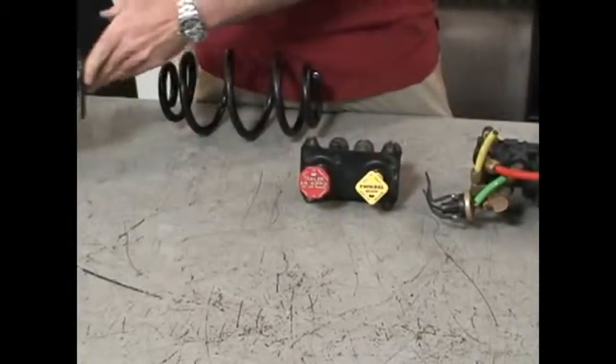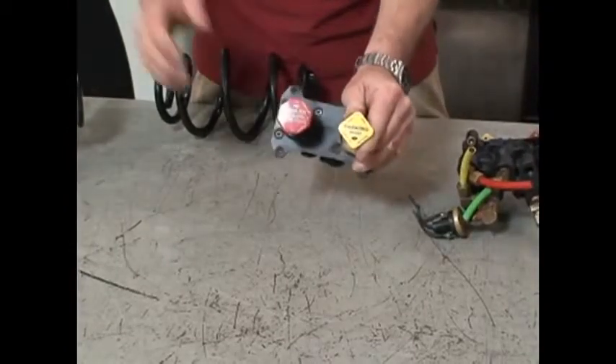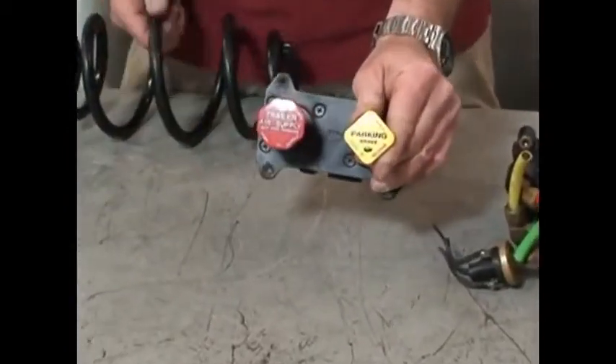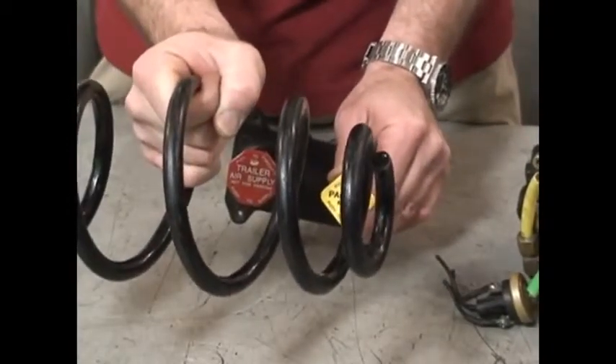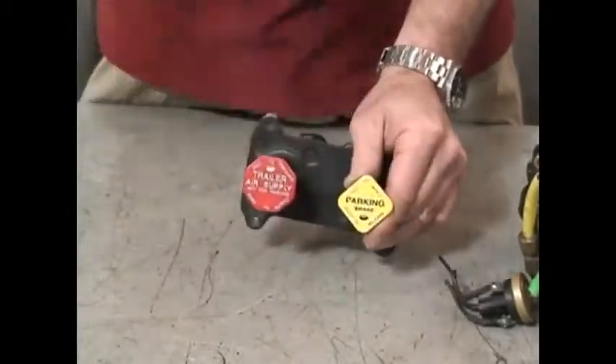When we pull the valve out, we release the air from the parking brake spring chamber, and the spring then pushes the parking brakes on.